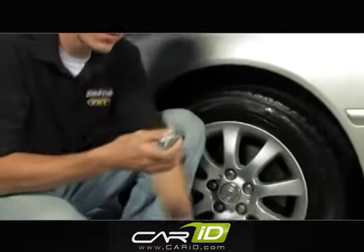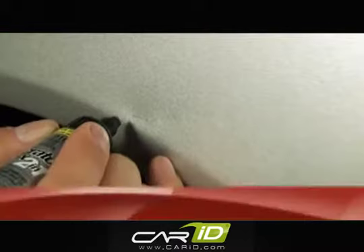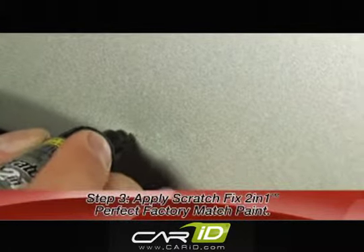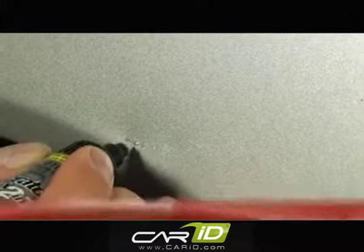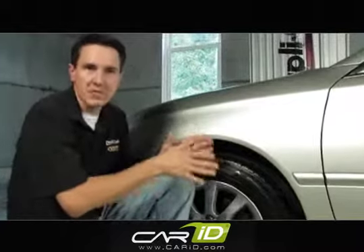Once the paint flows, you're ready to use it. Just hold it up to the scratch, depress the tip down, and run it right along the scratch. That looks great. Now what you need to do, if you wanted to top coat this, wait 30 minutes.